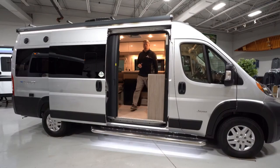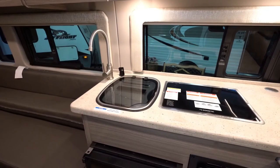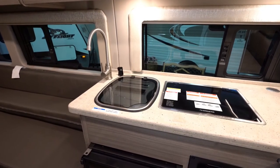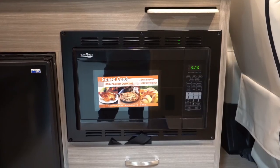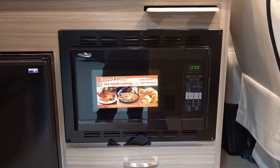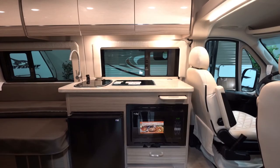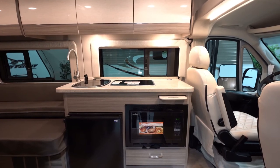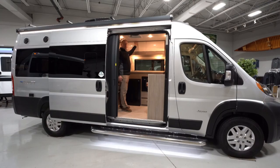We were in the rear for the bathroom back there. You do have a very nice, efficient kitchen here with a microwave, refrigerator, sink with a sink cover, and a two burner gas stove. The cabinetry is Technoform — a European style with the opener right in the middle and a nice curved look that's very elegant and quality.